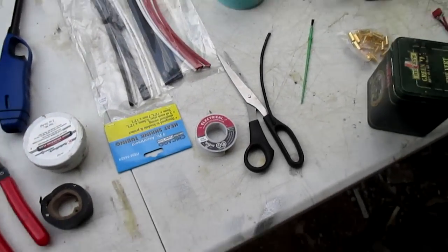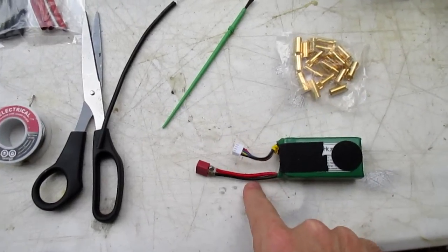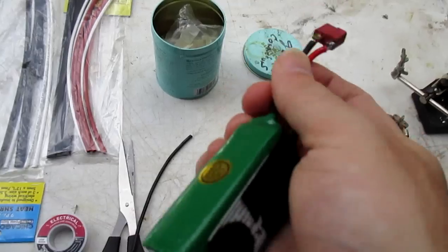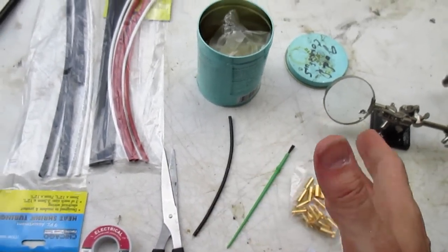We're going to solder up two things: a battery connector and a bullet connector, because that's the majority of things you are going to be soldering. We are going to resolder a Deans connector — take it off of this old LiPo — and put a gold connector on this piece of wire.